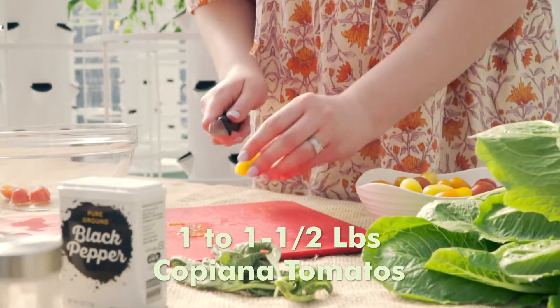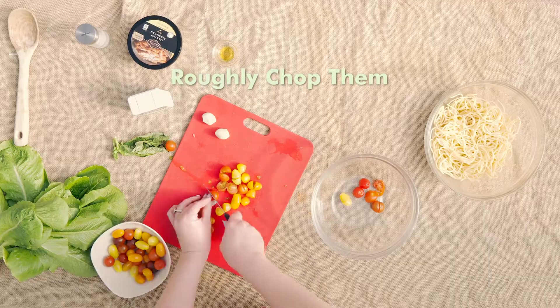You're going to start with one to one and a half pounds of copiana tomatoes, and you're going to roughly chop them.